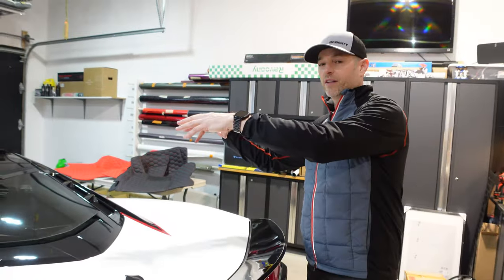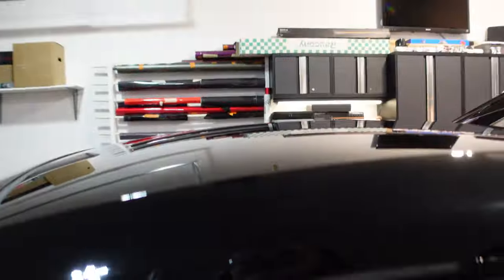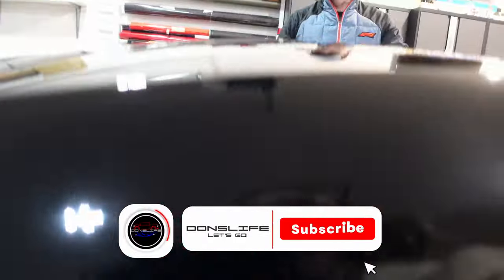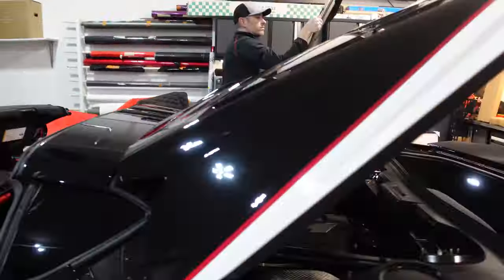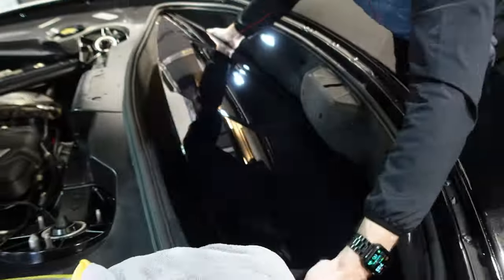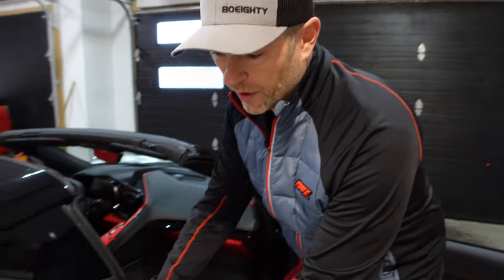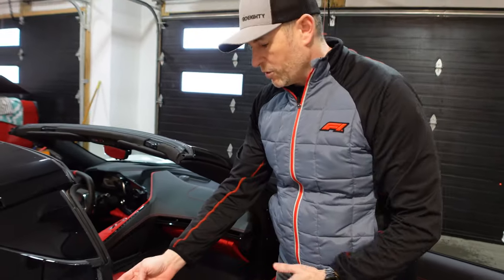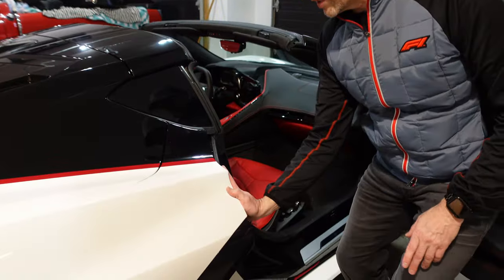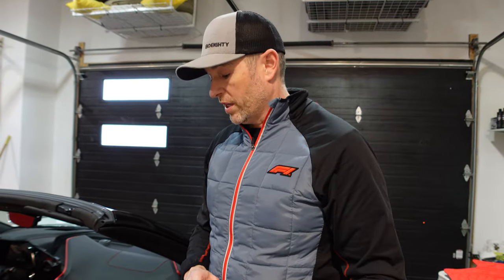I want to make sure you get the best vantage point possible, so I'm going to take the roof off, put it in the back, and let some natural light in before we get the install going. If you see water droplets, it's because I rinsed the car off. If you're new to the channel, this car has a temporary winter wrap on top of some paint protection film. I'm actually changing this livery in the coming weeks to something pretty exciting — but just ignore that, we're focusing on the interior.